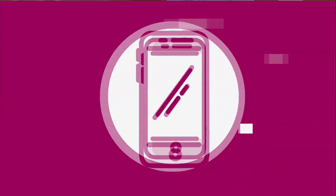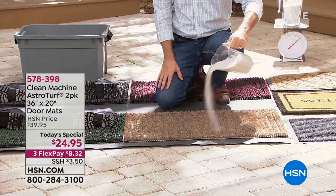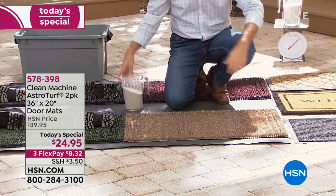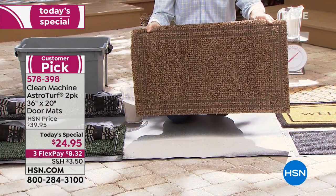Now you heard Matt talk about these and how much he is a fan of them. It is our today's special. Peter Kilcullen is our guest expert. He is pouring sand and it is getting captured in our clean machine AstroTurf doormats. These mats can hold up to five pounds of sand. It traps all the dirt, all the particles, all the sand, the leaves, the mud, whether it's wet or dry, whether it's snow or ice. When you rub your feet on there, they're like these little scrubby fingers that grab all the dirt off of your shoe. So you're stopping that dirt right before it enters your home.